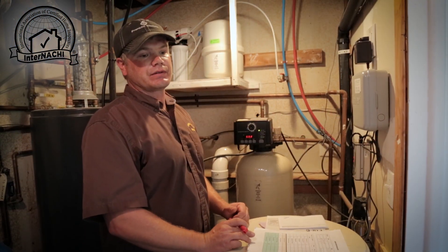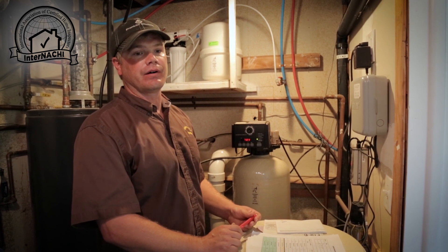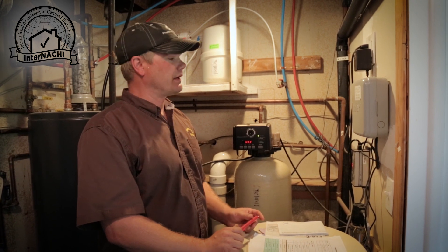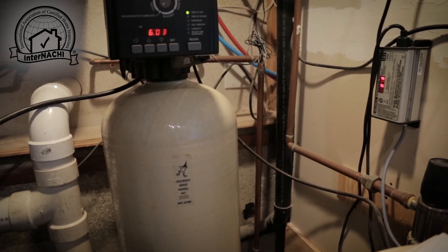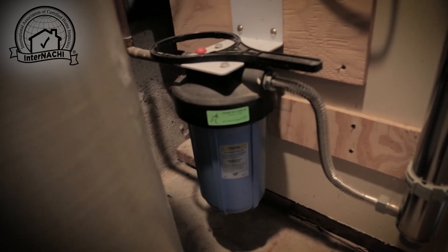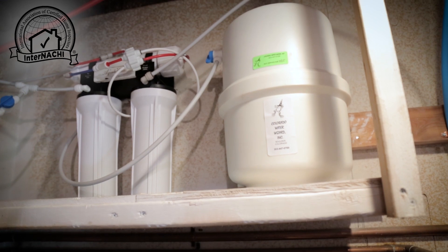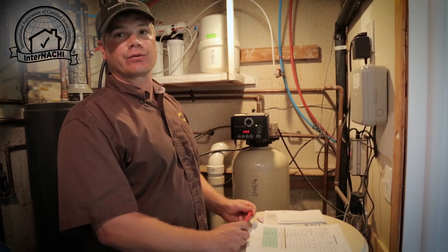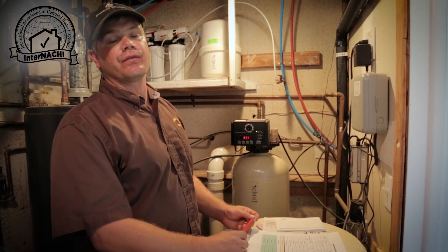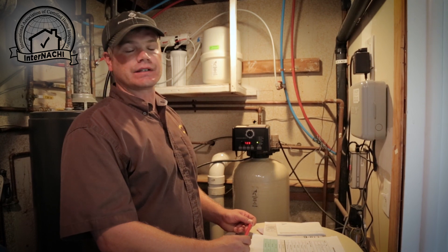Water treatment for houses that are being serviced by a well can be very complicated. There can be lots of different components. Some of your basic components are going to be water softeners, sediment filters, UV sterilizers, and reverse osmosis drinking systems. We do a visual inspection on those to see if everything is working, and then the system is tested through water quality analysis.